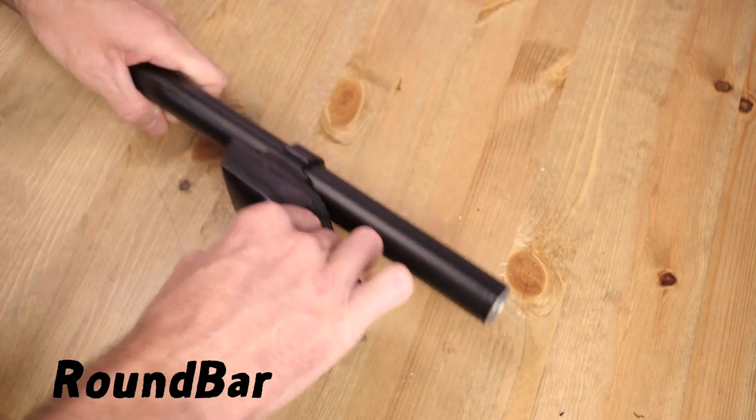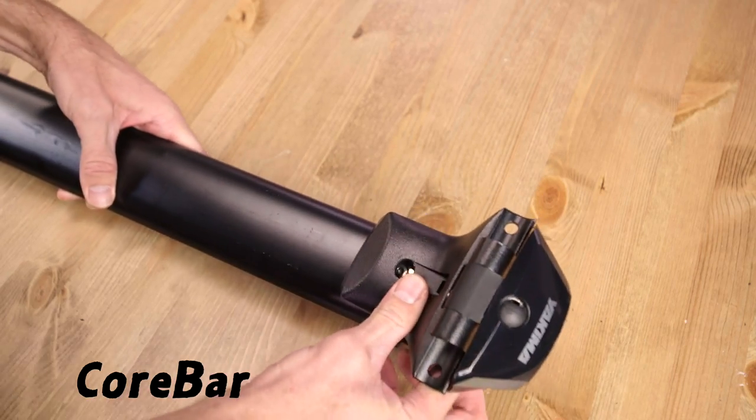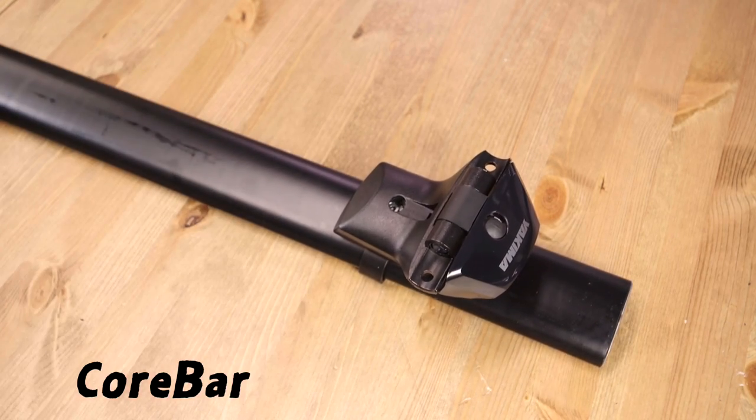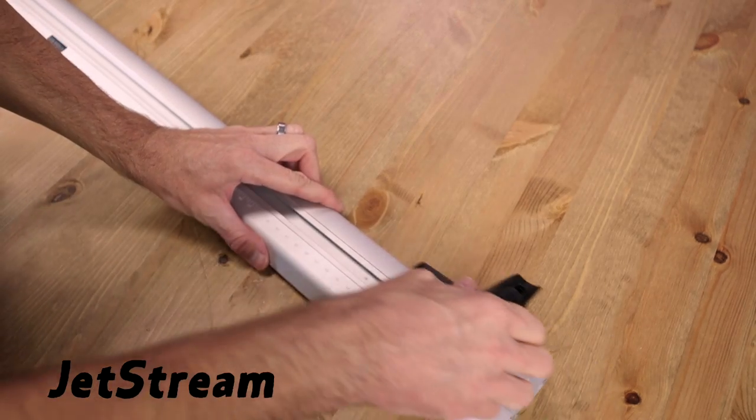Next, attach your bars. Each bar is a little different, so be sure to follow the details on the printed instructions so you do this right.